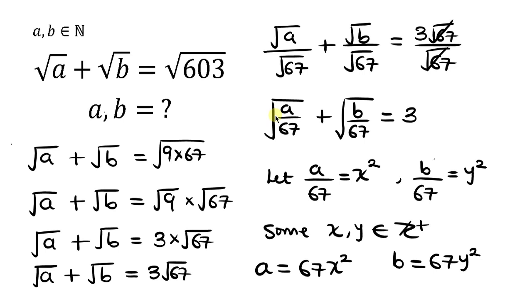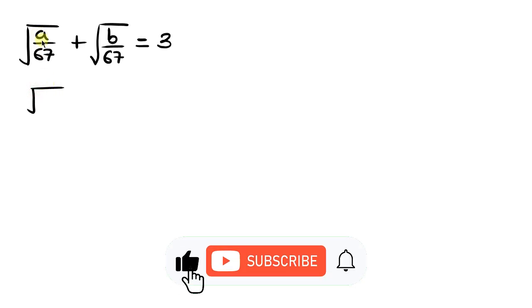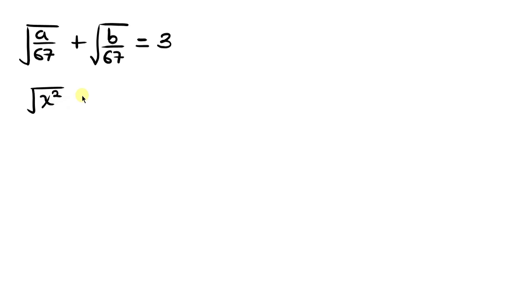Now let's go back to what we have. Remember we said A over 67 is x squared and B over 67 is y squared. Substituting x squared in place of A over 67, and y squared in place of B over 67, we get the square root of x squared plus the square root of y squared equal to 3. Since square root cancels the square, this simplifies to x plus y equal to 3.